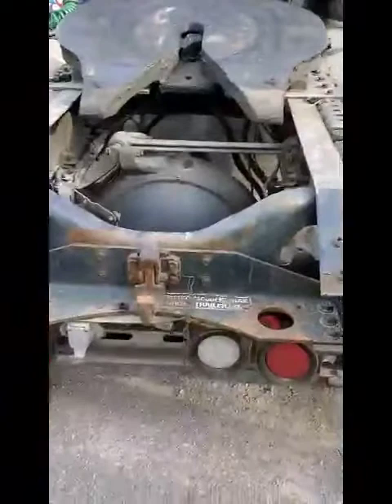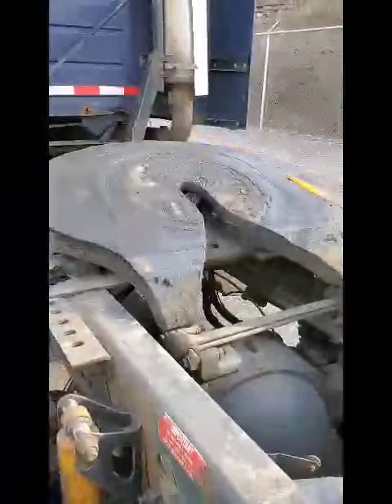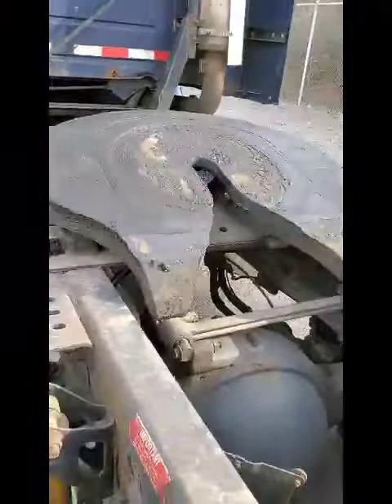My trailer apron is securely mounted, not bent, broken, or cracked, and has no illegal welds. My kingpin is securely mounted, not bent, broken, or cracked. My fifth wheel is securely mounted, not bent, broken, or cracked. My locking jaw is securely mounted, not bent, broken, or cracked, and it is in the locked position. This truck is not equipped with a sliding fifth wheel.